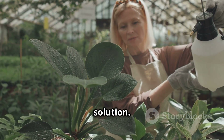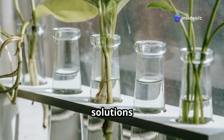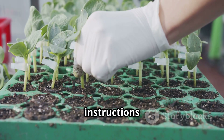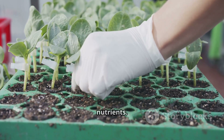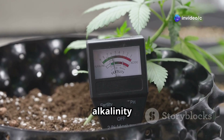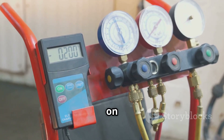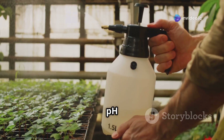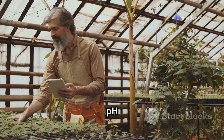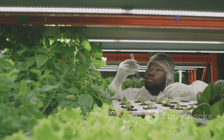Next, we have the nutrient solution — the magic potion that keeps your plants happy and well fed. You can purchase pre-mixed nutrient solutions specifically designed for hydroponics, or you can mix your own if you're feeling adventurous. Just make sure to follow the instructions carefully to provide your plants with the right balance of nutrients. Finally, let's talk about pH. pH measures the acidity or alkalinity of your nutrient solution. Most plants prefer a slightly acidic environment, around 5.5 to 6.5 on the pH scale. You can easily adjust the pH using pH up or pH down solutions available at hydroponic stores. Regularly check your pH and nutrient levels and adjust as needed.